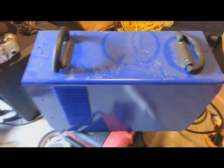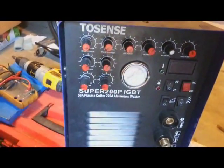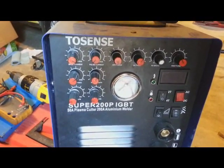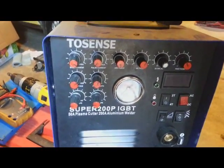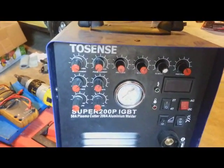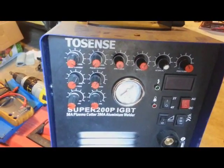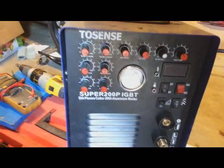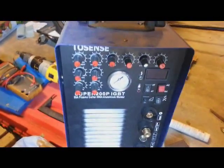Never ever buy this Chinese machine. I paid over $800 and lost my money. I contacted customer support and they never helped me. Please avoid this brand at all costs.